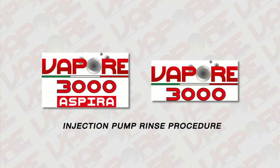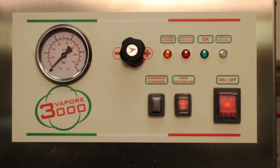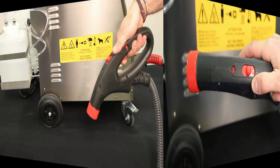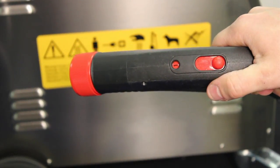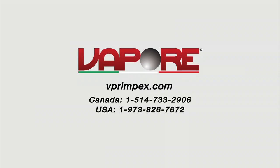Injection pump rinse procedure: It is extremely important to rinse the injection system after each use of the injection pump. Fill the injection bottle with warm water. Turn on the injection pump switch on the machine. Using the vapor only hose, choose position number two for injection on top of the handle and squeeze the trigger until water comes out of the hose. Then choose position number one for vapor and squeeze the trigger until vapor comes out of the hose. If the injection pump does not pump out product, contact an authorized vapor service center.